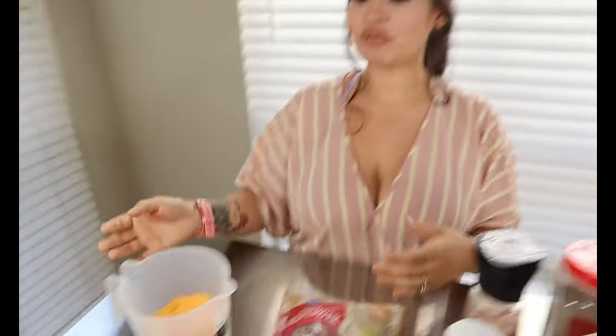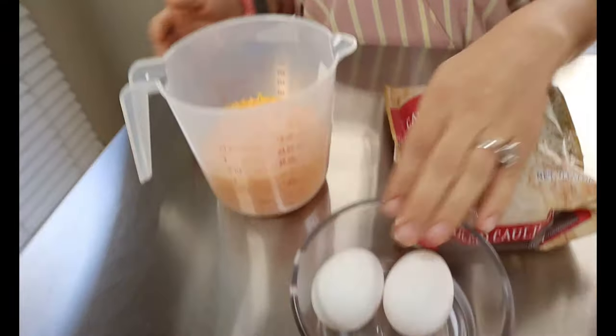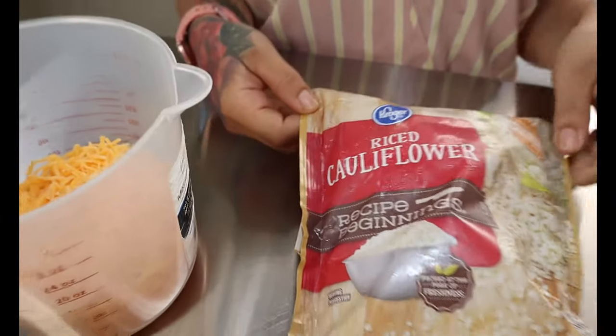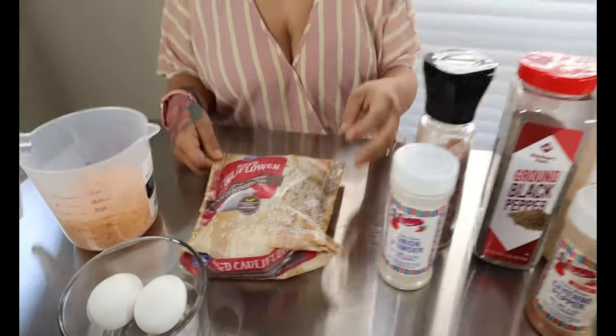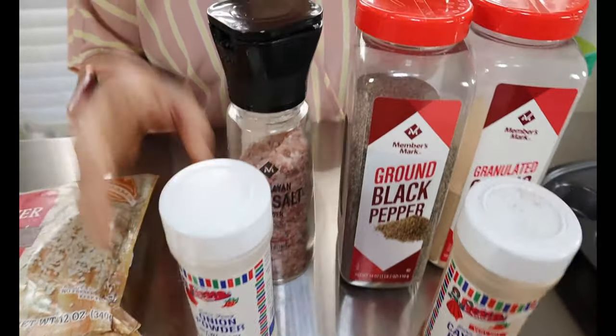Let's get straight to the video. For today's ingredients you're going to want two cups of shredded cheese — I have some mild cheddar cheese — two large eggs, and one bag of frozen rice cauliflower, this is a 12 ounce bag. For our seasonings you're going to want some onion powder, salt, and pepper.